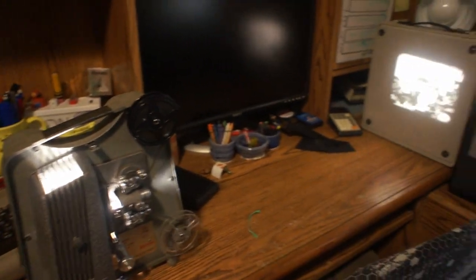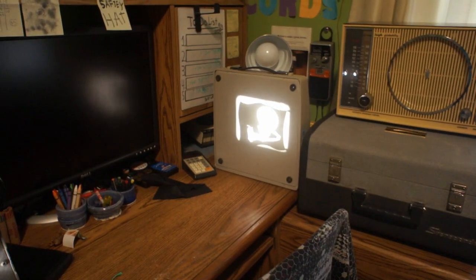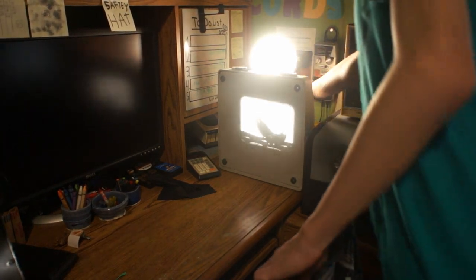So yeah, there it is working. Sorry, my camera does automatic everything. The picture is sharp, though. Let me turn on this light to equalize out — it did nothing.